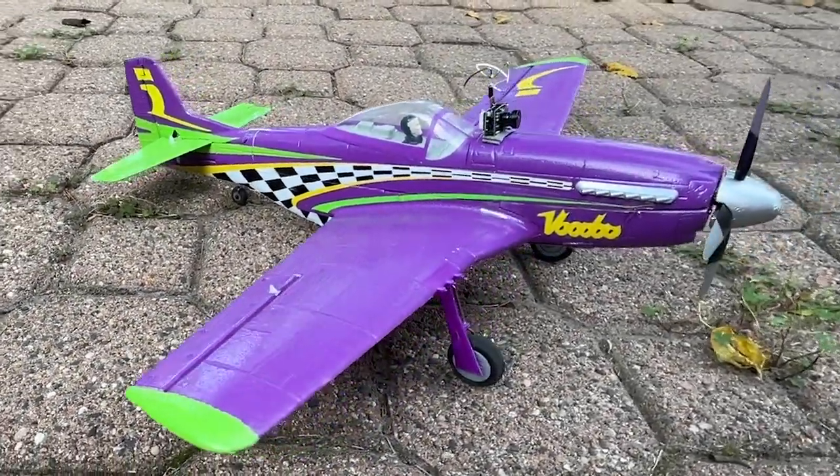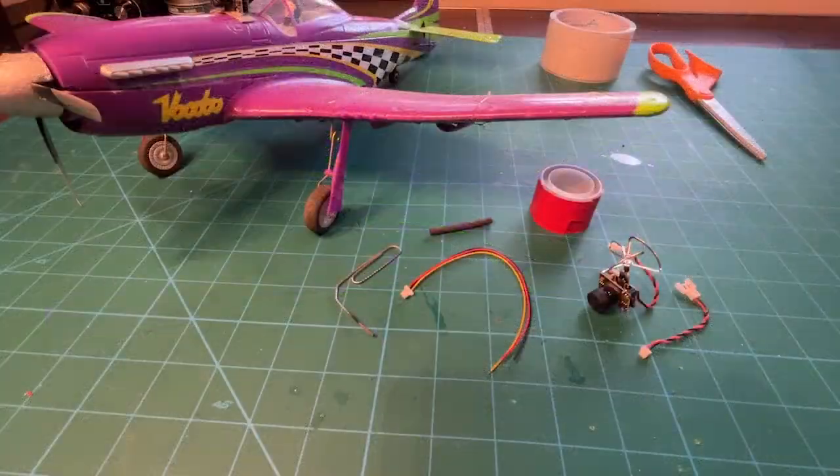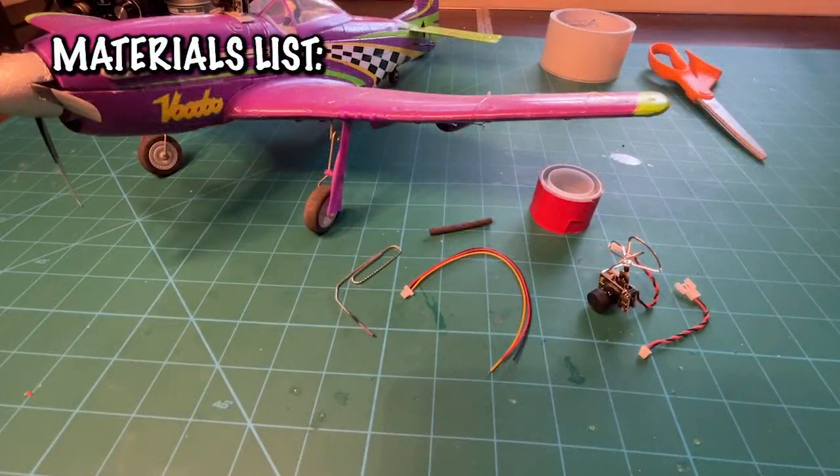Welcome back to Inverted Aviators RC. You're here because you want to put a micro camera on the UMX Voodoo, so let's get right into it.